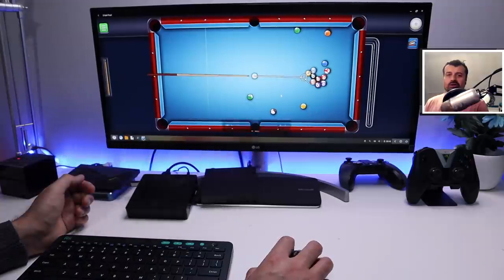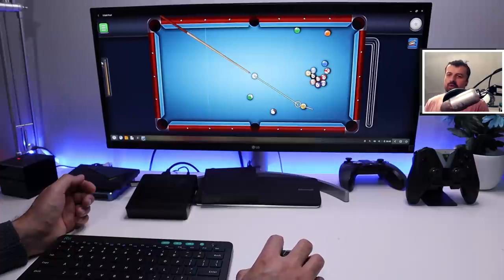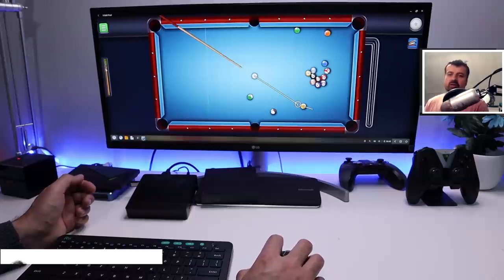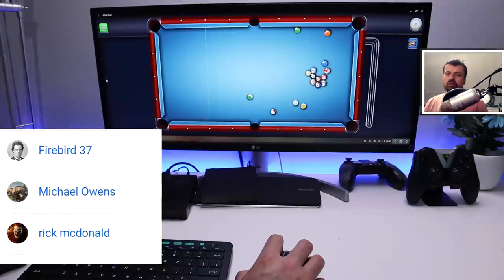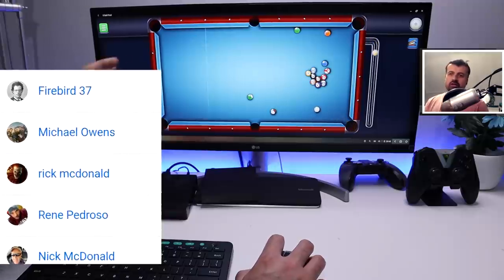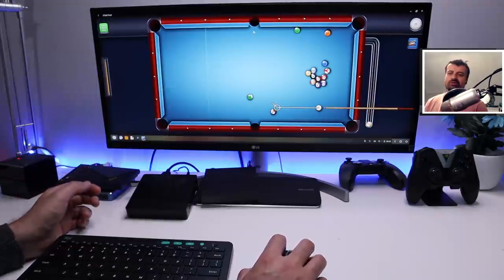That's all for this video - many thanks for watching. If you found this video useful then do give it a thumbs up. If you have any other questions regarding Phoenix OS then please leave a comment below. A massive thanks to all of my new channel members - really appreciate your support. If anyone else wants to sign up, look out for that Join button. I'll hopefully catch up with you guys real soon, thanks.